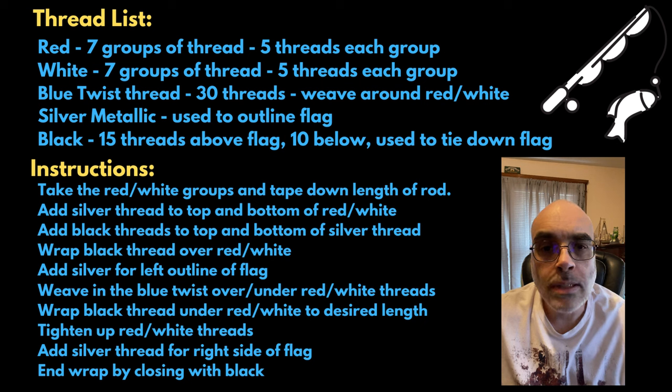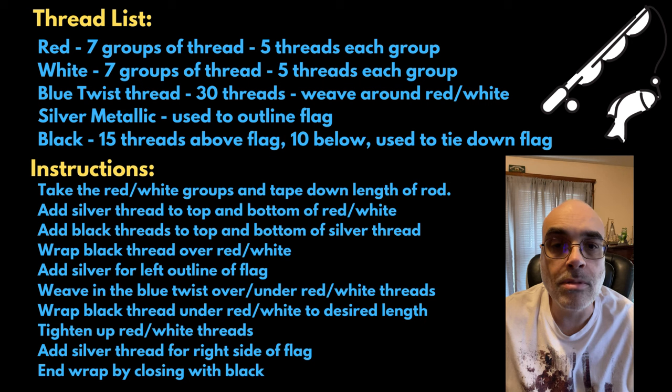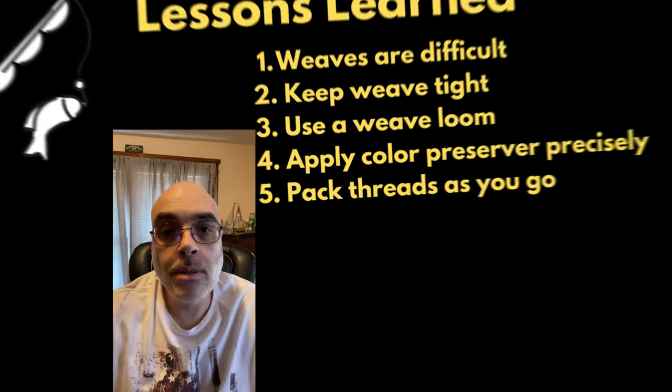On the bottom I did five black threads — that's mainly just to help hide the threads, because the weave doesn't hold them fully. I'm not sure if that was because I didn't apply it tight enough, but that seemed to work. After that I put color preserver on there so it wouldn't come loose when I tied off the wrap itself.